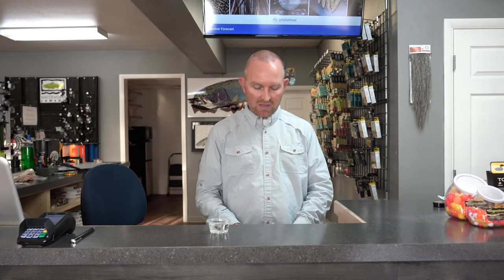Another general floatant is called Payette Paste — a thick paste, a little thicker formula than the previous two. I use this mostly to float my leader, which I highly recommend. When fishing dry flies, especially in a boat, putting floatant from your fly line tip all the way down to about 20 inches from your fly will keep your leader up on the surface, allowing you to mend and manipulate the presentation much more easily. It also means the fly won't get pulled under when you lift off.